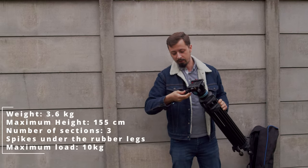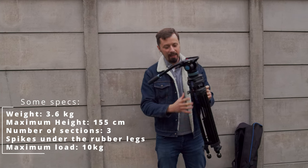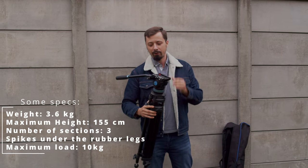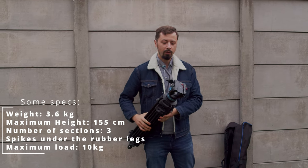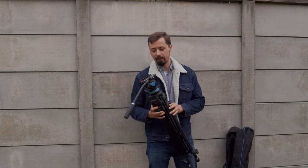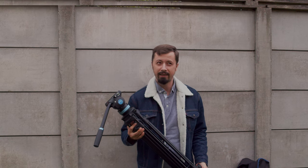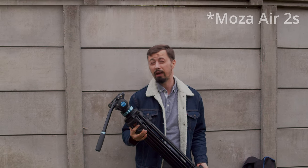Why did I buy this one? Two reasons. First, for my really small Blackmagic Ursa. And it has a top stand which is also the same one being used on my Pocket Cinema 4K on my Moza R2S.